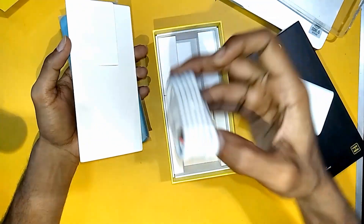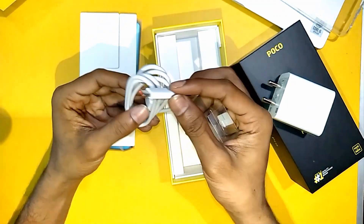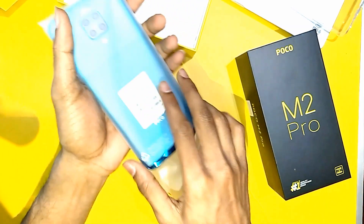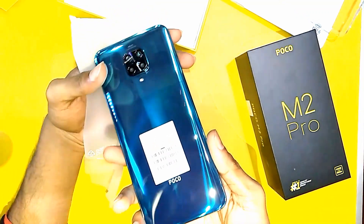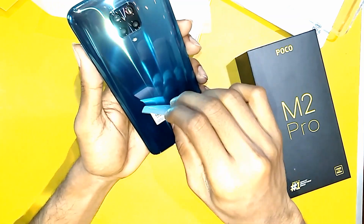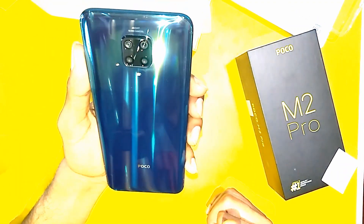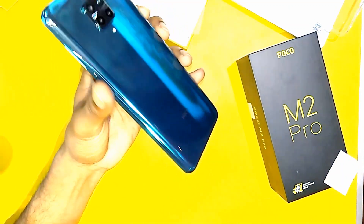And this is a Type-C cable, and this is our phone — the Poco M2 Pro in the green variant. It's so shiny. The back side is also protected with Gorilla Glass 5 protection, that's why it's so shiny.